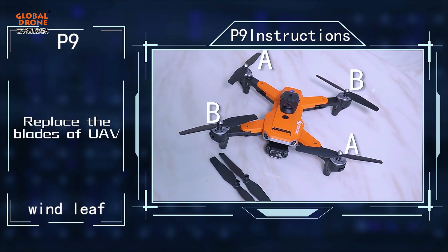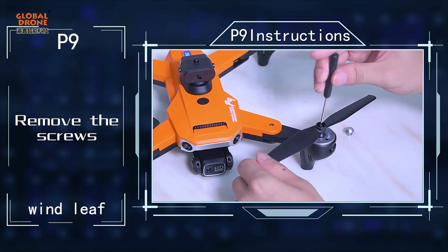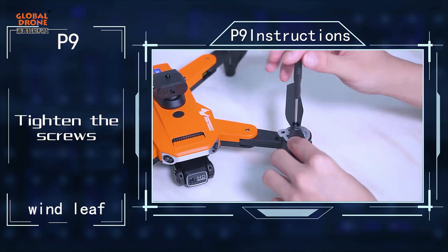Replace the blades of the UF. Pay attention to distinguish blades A and B. Remove the screws, pull out the fan blade and replace it, then tighten the screws.